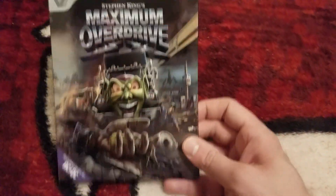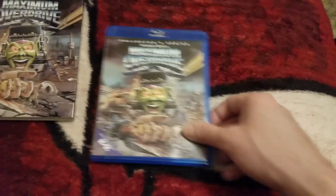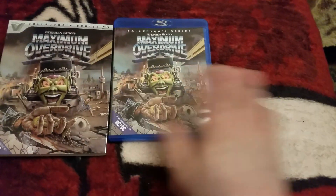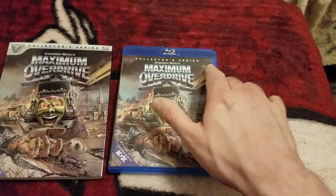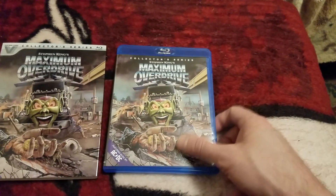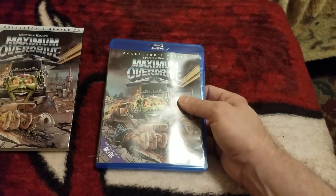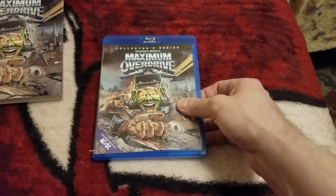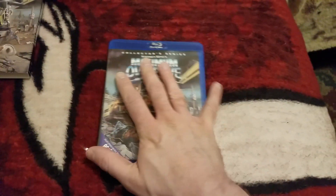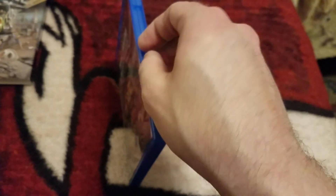We're going to pause this and take it out of the plastic. Alright, we got it out of the plastic. There's the slip cover by itself, and I'm noticing it's a little different. Most of the time, without the slip, it has the Vestron here too. And I'm thinking it might not have crustiness — let's find out. Because every other title that's been standalone from them has had crustiness.